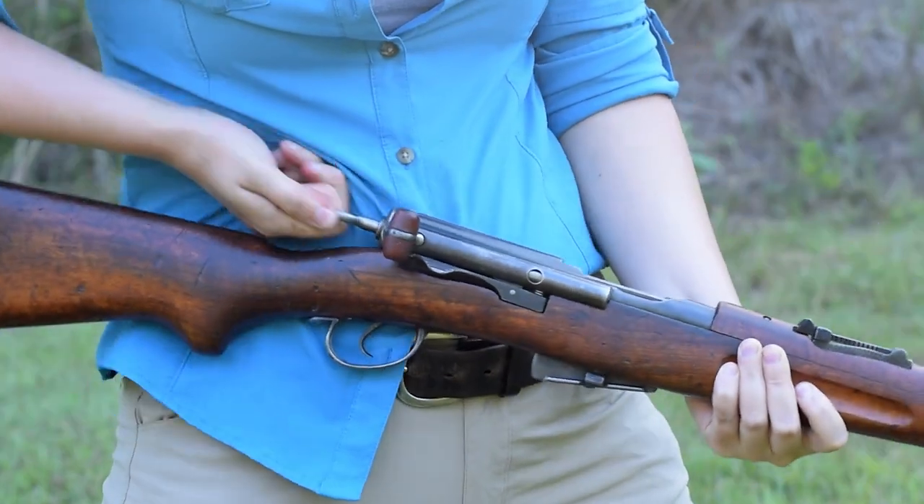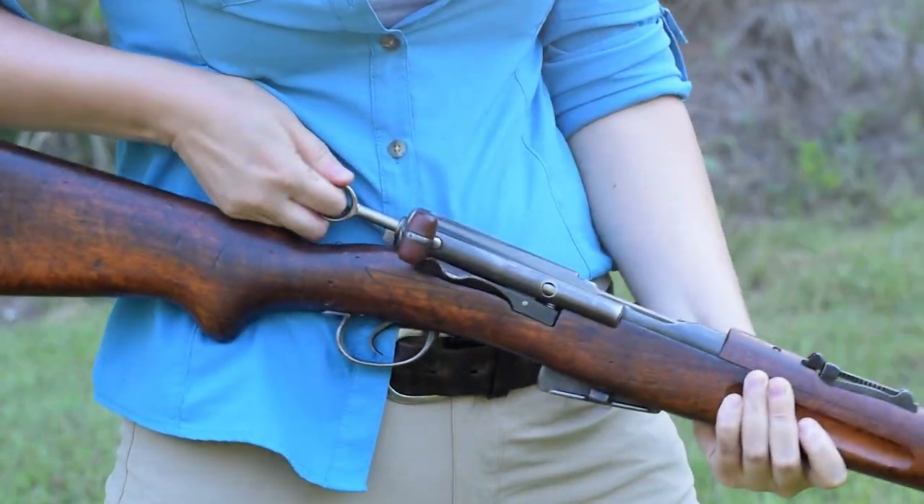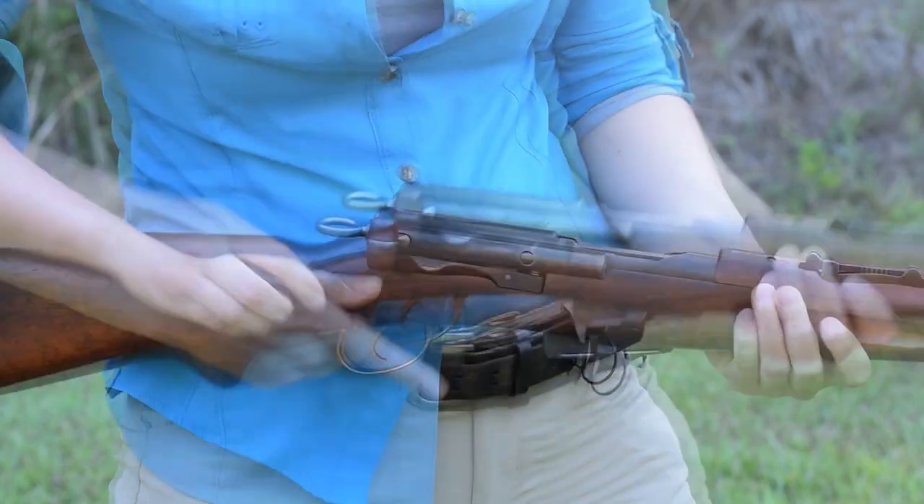We've seen this cocking ring safety before. Just pull back, rotate 90 degrees to the right, and it'll drop into a notch. Not the quickest to operate.